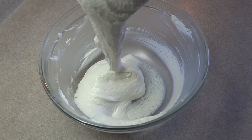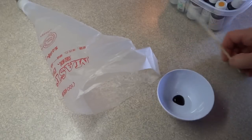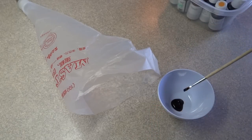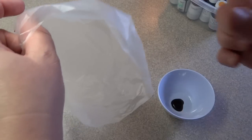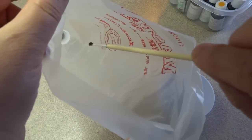When you stir it and pull the spatula out, it should flow off the spatula like lava — not too thick so it glops, and not so thin that it runs off like water. Getting that stage right is really one of the hardest parts of making this recipe.